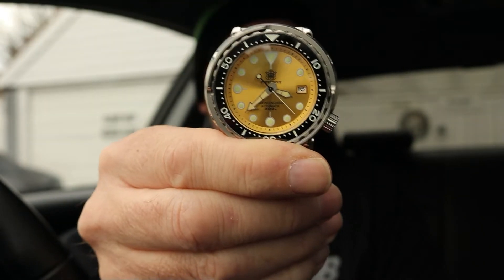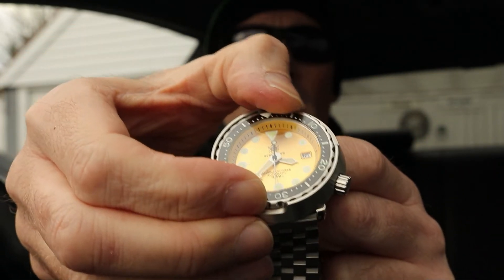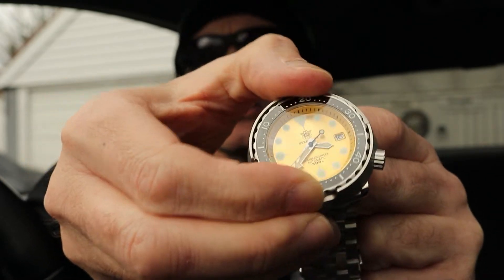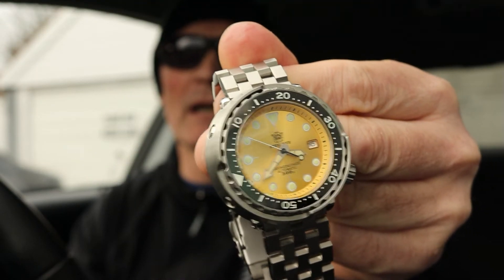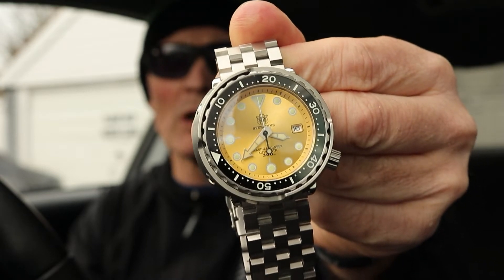It's got a 120-click rotational ceramic bezel with super luminova green and blue lume on it. The outside is blue and the inside is green. It's nice and bright — it doesn't take much to put it under a torch or light and then it glows well. It lasts for a short while — it's pretty good overall.